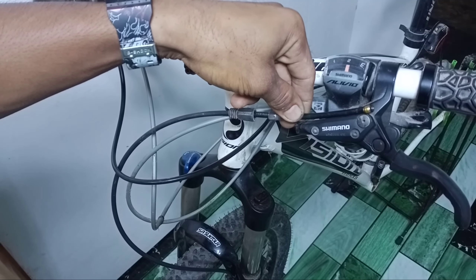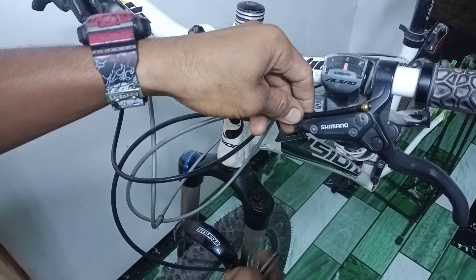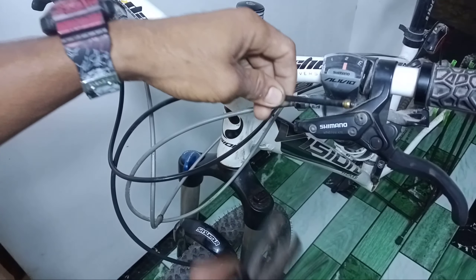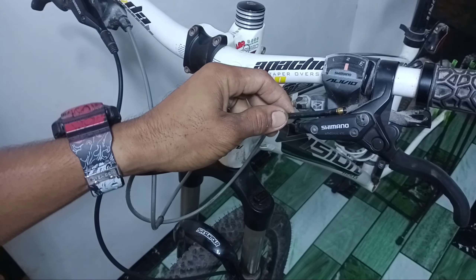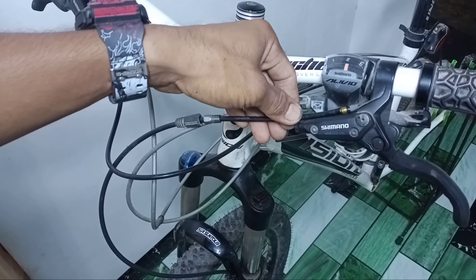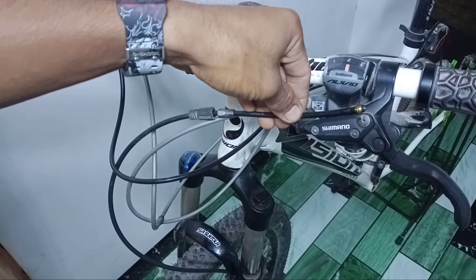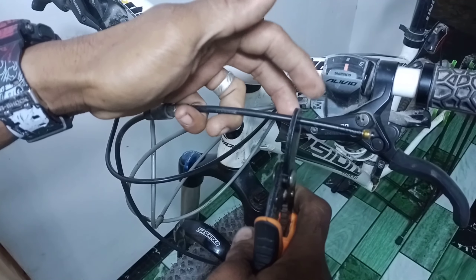Wag nyo sobrang ikli kasi hindi na natin mababalik yan. So kung magpapalit kayo ng fork o mag-aangat kayo ng manubela, wag muna pututlin yung wire nito — baka mabitin pag nagpalit kayo. So bago kayo pumutol, siguraduhin nyo nakalagay na yung mga parts nyo — magbabawas lang tayo konti. Ganyan lang guys, putulin nyo lang ng ganyan.